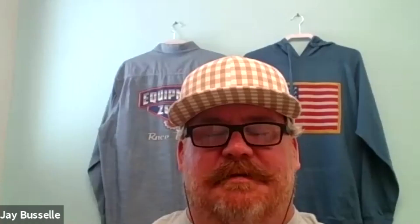Dane created a training guide specifically for Equipment Zone on how to prep graphics in Photoshop for direct-to-garment printing. Even graphic design experts who've gone through it have been blown away by what they learned. It's probably the best $100 you'll spend as a DTG or apparel decorator. It's available for sale on the Equipment Zone online store.